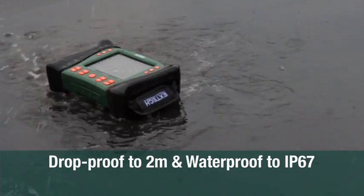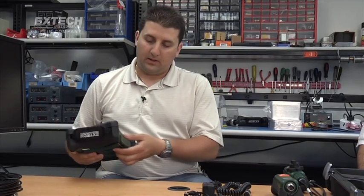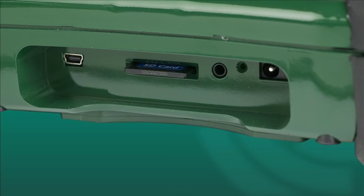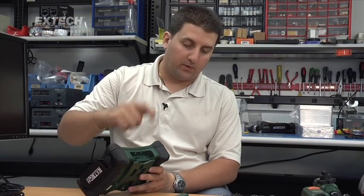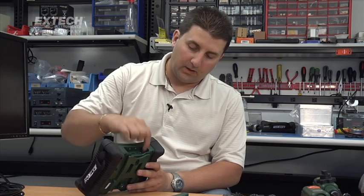The unit itself is 2-meter drop proof and IP67 — the only one in the market that is a full IP67. On the bottom you can see it has a slot for an SD card, a video output, USB to access the SD card, a microphone for voice annotation, and a charging port.